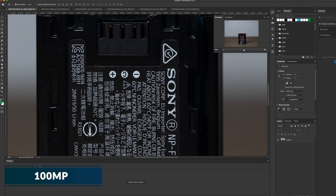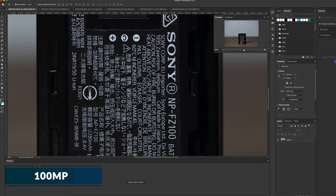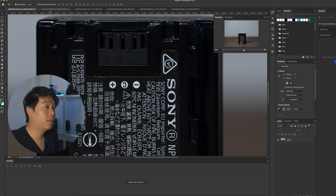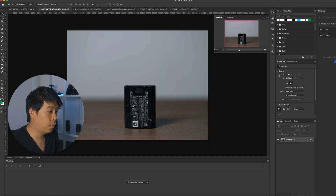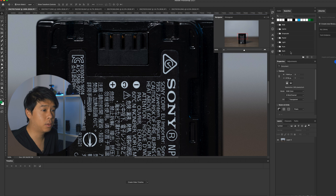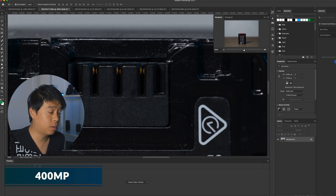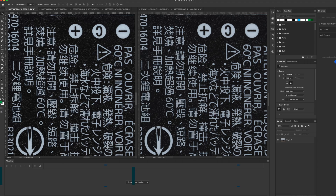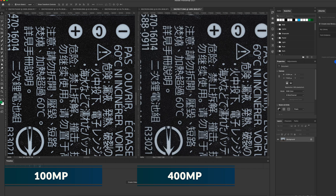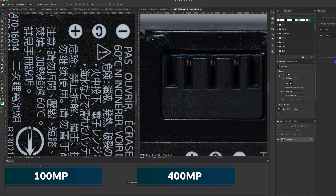You can see all the small detail at the top of the battery where it connects. The text is so sharp and clean. Now let's look at the 400 megapixel photo. If we zoom into 100% on this photo, compare the 100 megapixel one — we get that big section of the battery at 100%. On the 400 megapixel one, it's pretty much contained to the top of the battery where it connects to the charger. Comparing these side by side, we see a lot more detail on the 400 megapixel Pixel Shift photo, especially on the text. You can see all the smudge, all the dust, and all the different dirt particles on the battery.